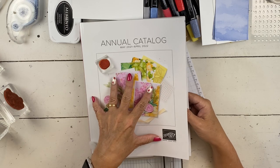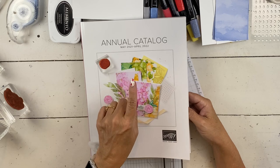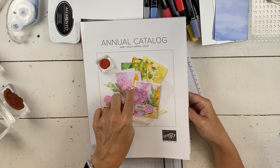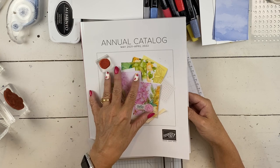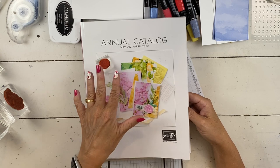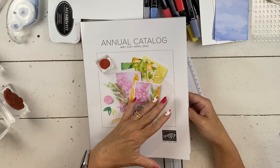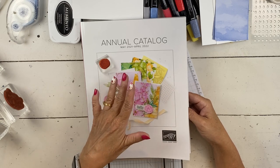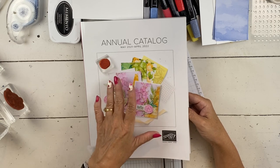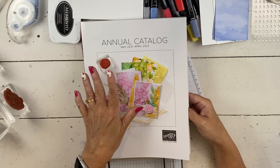The stuff I'm using today is out of the annual catalog, but the holiday catalog will start in August. I will be ordering them on July 1st, so if you want me to send you one, your name will show up if you have purchased $50 or more from me since January of this year. That's how I make my mailing list — I just go to my customer order, so it doesn't count classes.